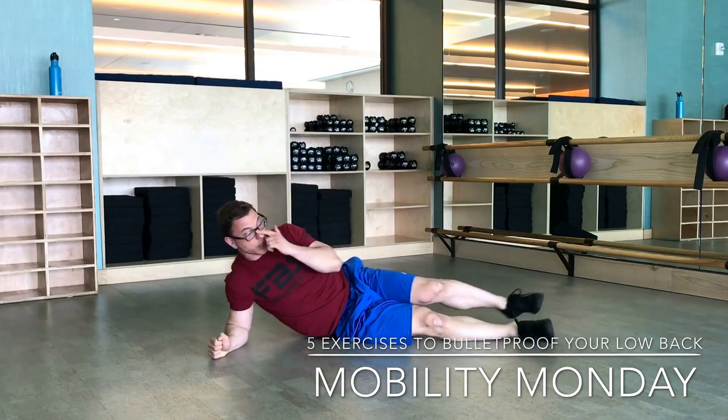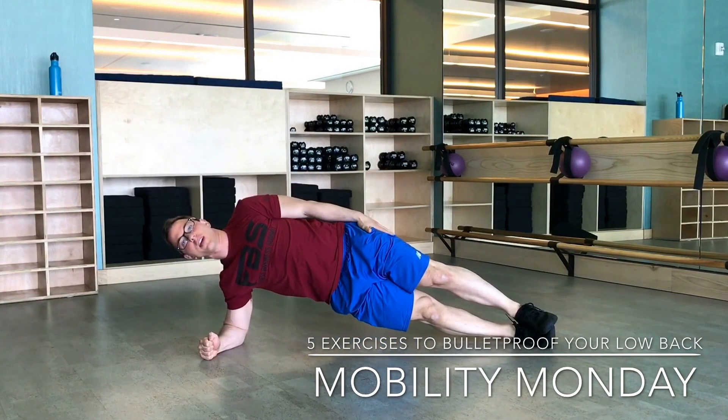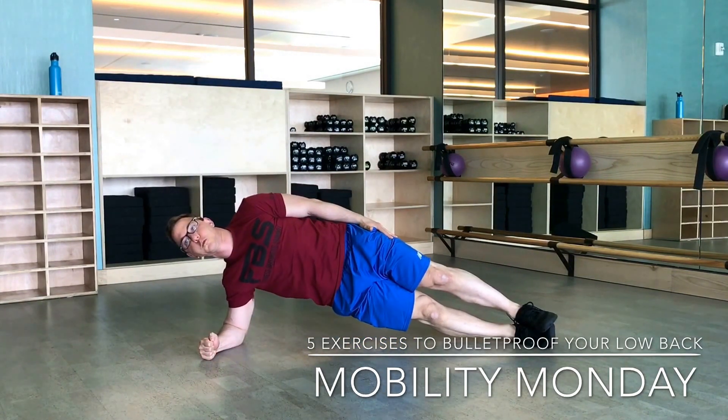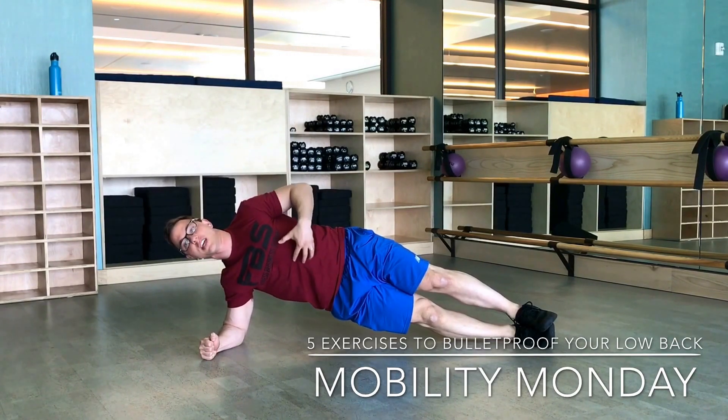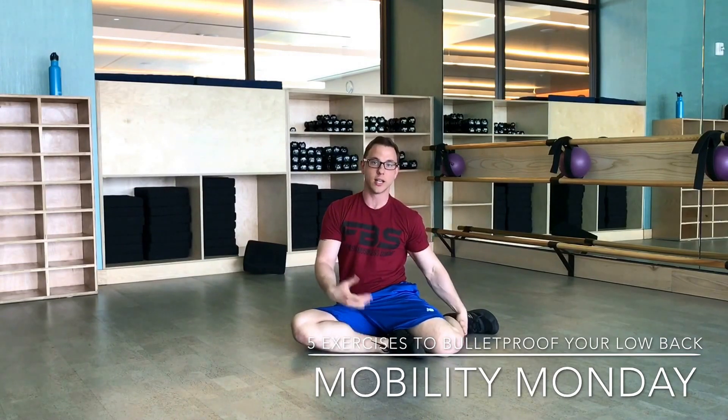Then from there, go into a side plank. Get a straight line from head to toe, press your palm into the ground, and get everything nice and straight. Again, take five hard breaths there. The breaths will really get you shaking and really get those inner core muscles to fire. All right, so there you have it — some simple exercises you can do to help with your low back pain. Give it a try and let me know how it goes.